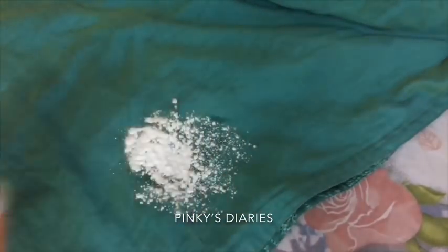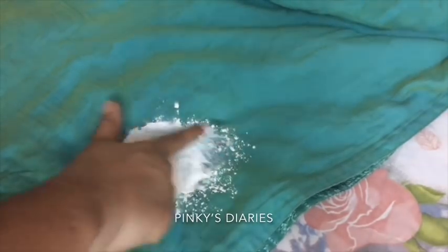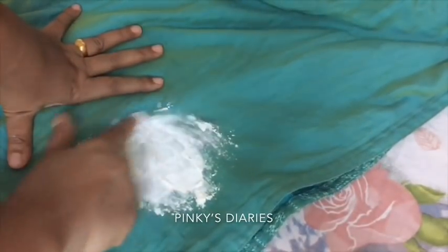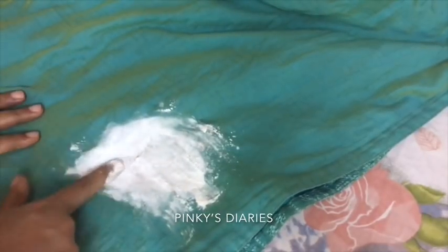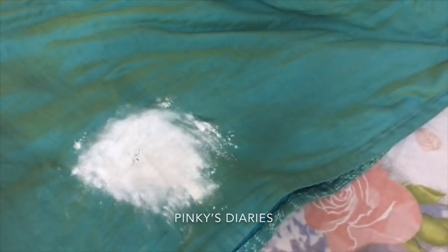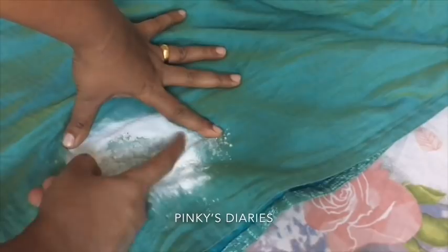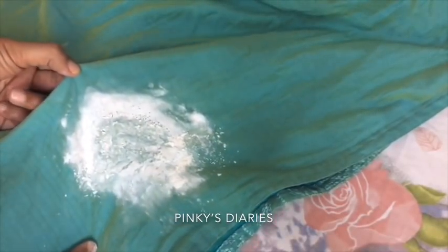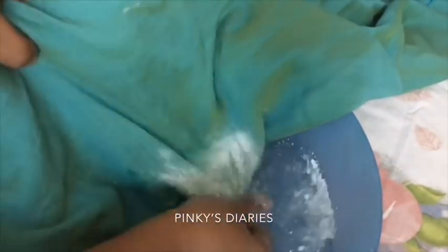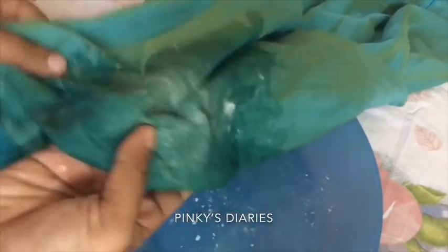If you want to add a little powder, you can add a little powder on your face. I will add a little powder to my face. The powder will be a little and effective.